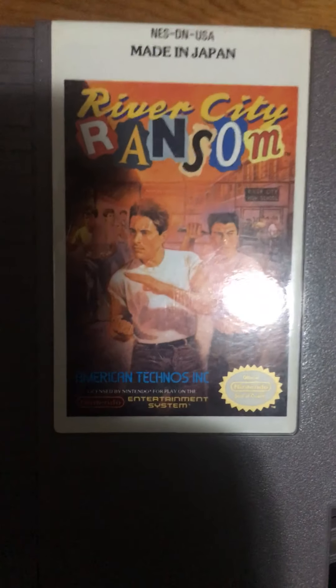River City Ransom — you're about to get beaten to death. This dude literally has a knife over here — well, no, that's not a knife. That's a stick, which is a baseball bat. Mega Man — he's literally aiming at Sparkman's crotch.